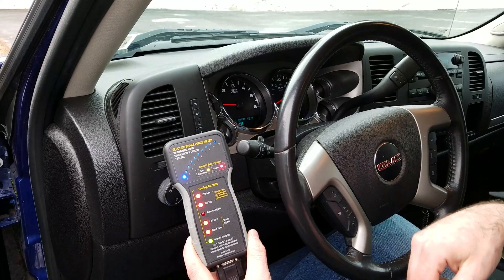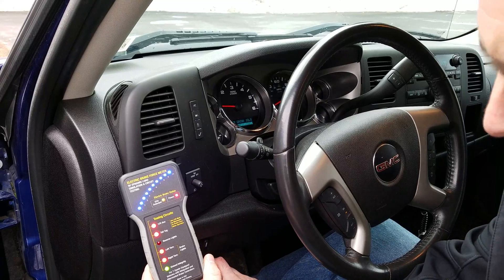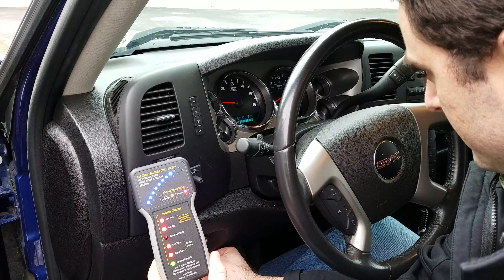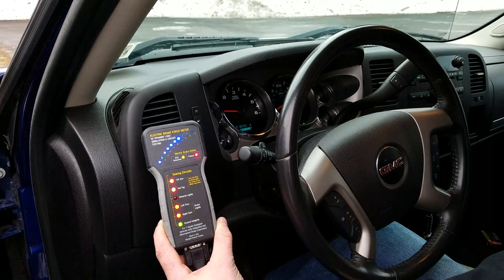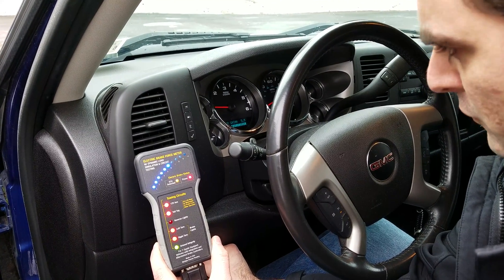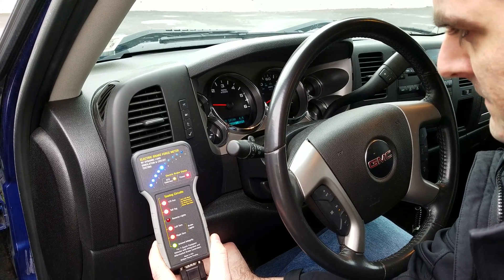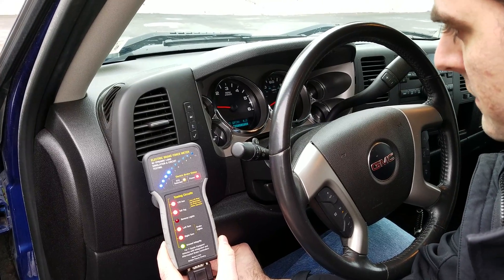I want to do a little experiment. I've got everything set to 10 — I'm going to back it off down to six. The truck screen says six, and I'm reading about seven on the tool. Click down to five and a half and it's showing six, so I'm within about half a point. It basically rounds up to the next number, so we're pretty close.